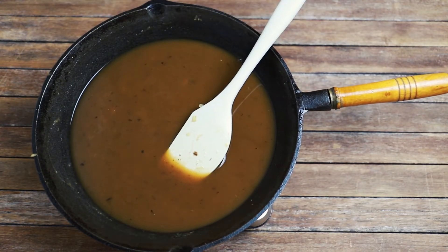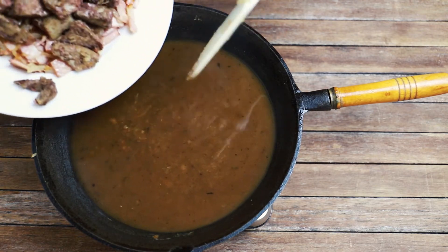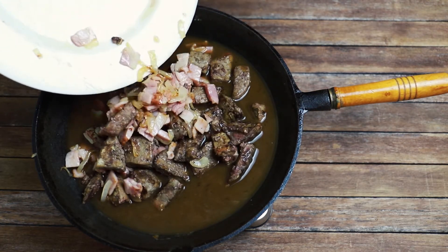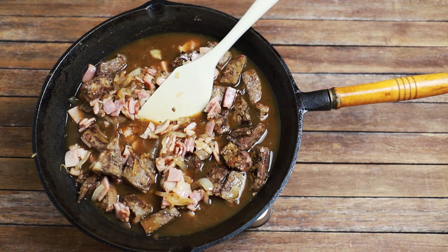Cook the gravy for a few minutes until it thickens, then add the liver, bacon and onions back into the pan and cook, stirring occasionally, until the liver is cooked. It should only take a minute or two.